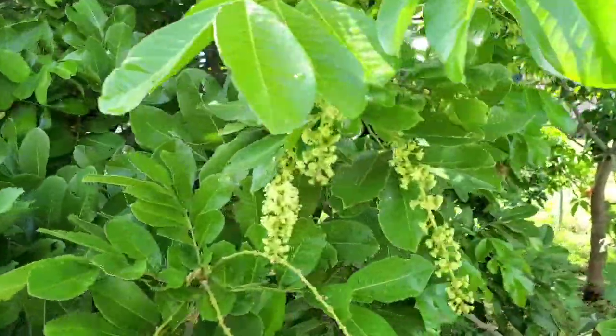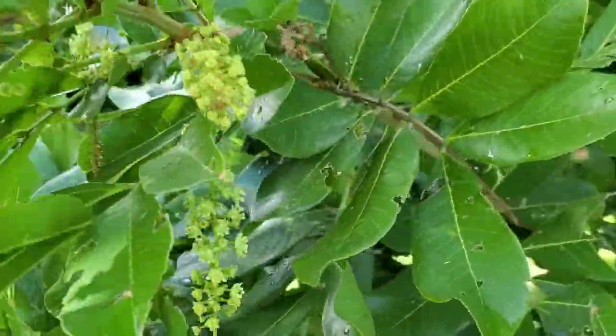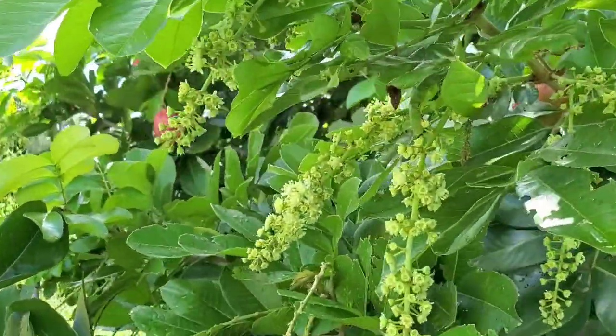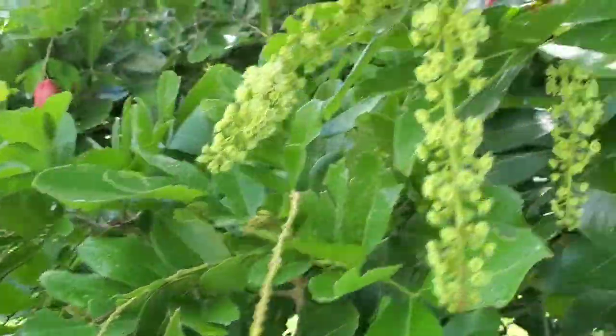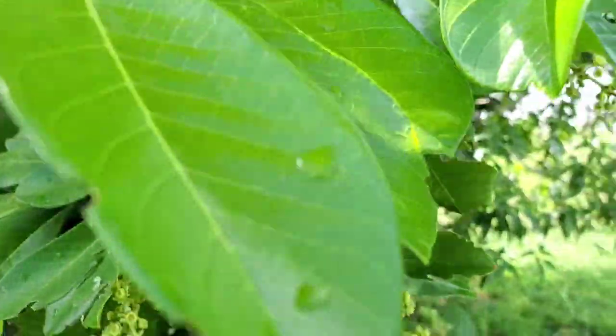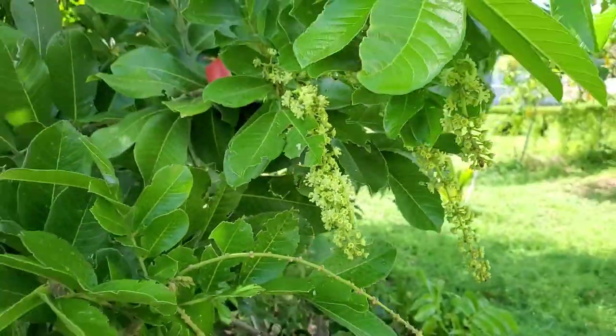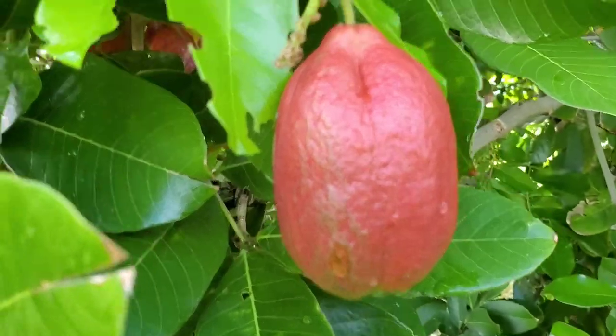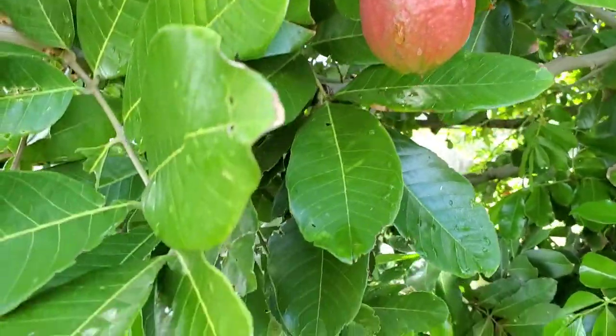Ackee is basically the Jamaican national dish. Usually what they do is pair it with something called codfish or saltfish, and it's a great staple for Jamaica — very important to us Jamaicans.